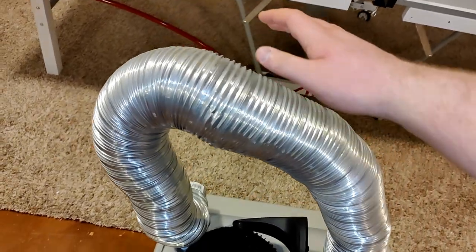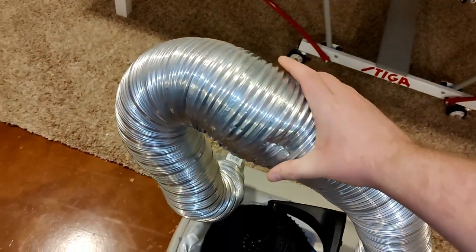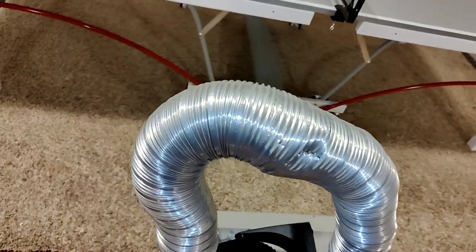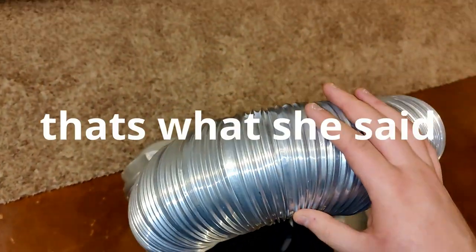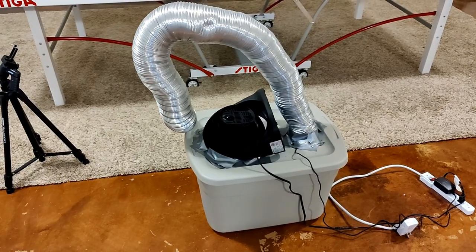We have just some simple metal air tubing — metal tubing. This is great because it's long and flexible.